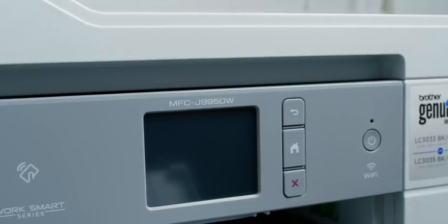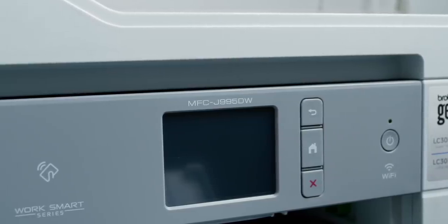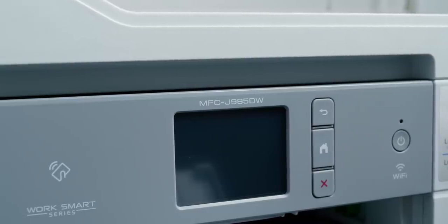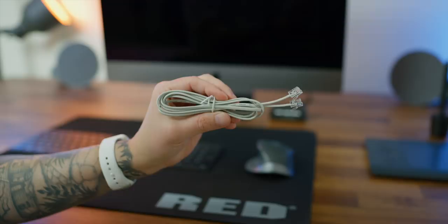My friends over at Brother were excited for me to try out this technology and demo one of their top-selling models, which is the MFC-J995DW — an all-in-one printer optimal for home use and small offices. According to the spec sheet for this particular model, I should be able to squeeze a year of use without needing to change the cartridges, as long as I print 150 pages or less a month. That's amazing.